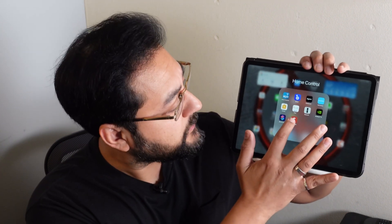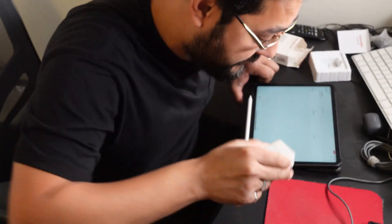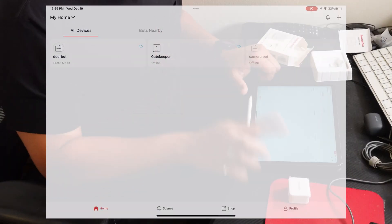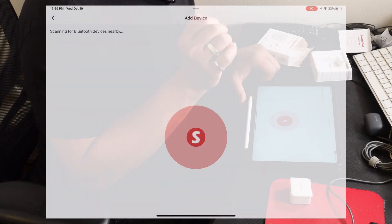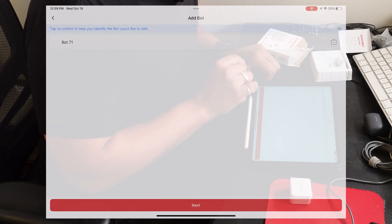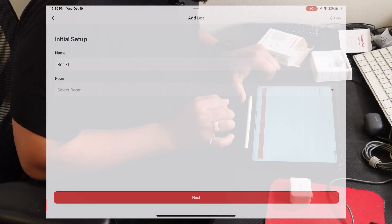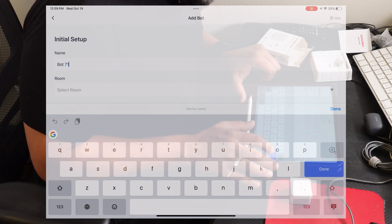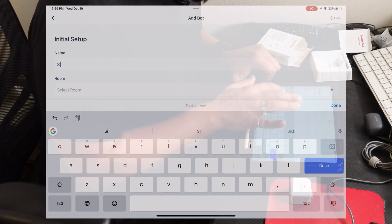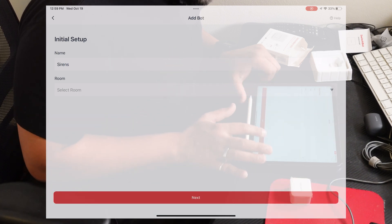Let's set up a SwitchBot Bot using the SwitchBot app. For demonstration purposes I'm going to use an iPad since it's a bigger screen. I'll hit the SwitchBot app and let's set it up. We're taking the SwitchBot Bot out of the box — excuse my creaky chair — and adding the device to the app. Hit plus, scanning for Bluetooth devices nearby, seeing a bot — tap to control to help you identify the bot you'd like to add. We're going to select Bot 71, then hit next, and here we have the opportunity to name our bot.